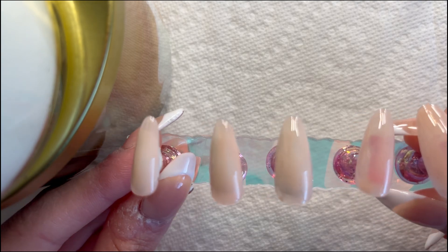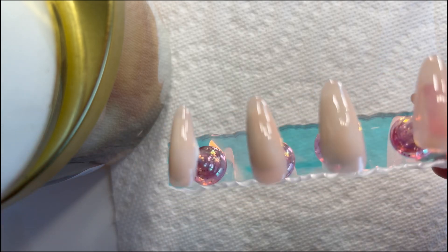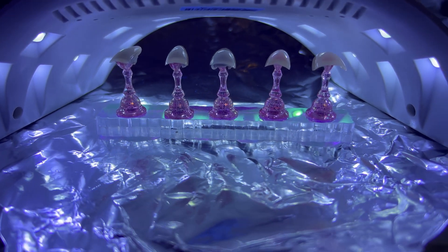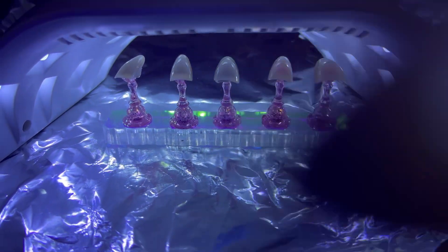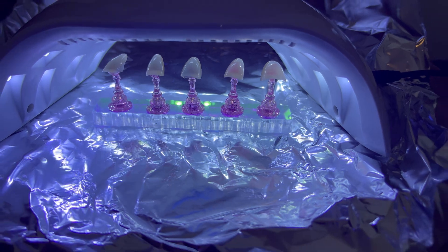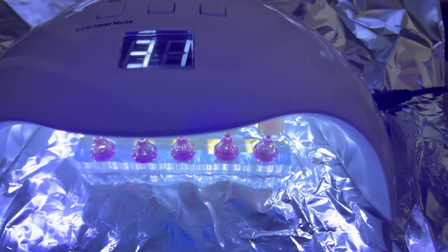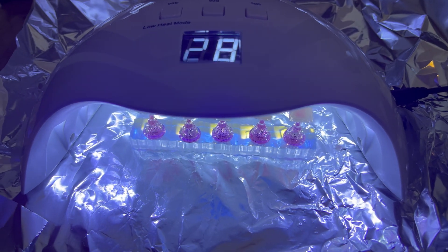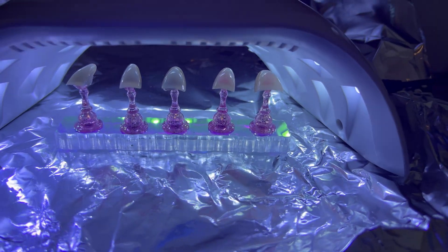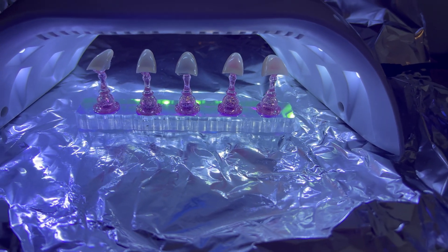Once you're done with your base coat, you want to cure them in a UV lamp - this one is going to be 60 to 90 seconds. I got the wrong UV lamp on accident because you need a reflective bottom so it gets fully cured all around the nail, so I put foil underneath because it helps with the reflective surface. Make sure to always do more than the minimum curing time because I usually find my nails are a little bit sticky after, and you can accidentally put fingerprints on the nail polish.